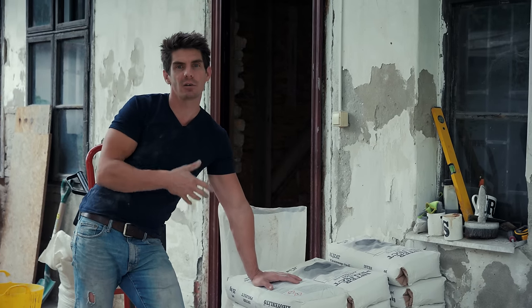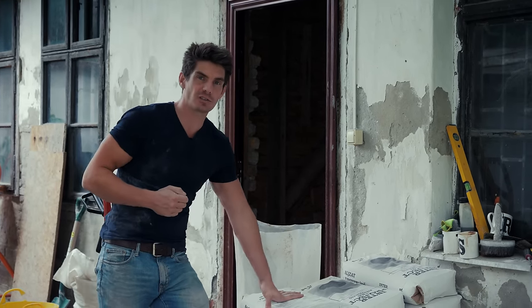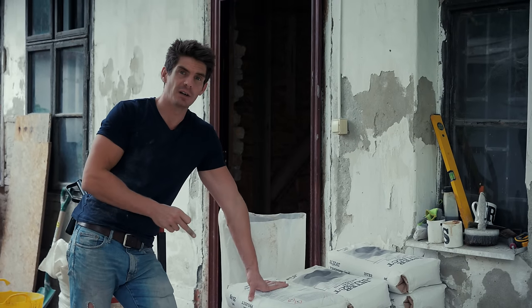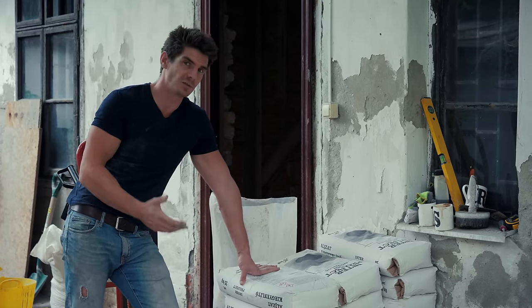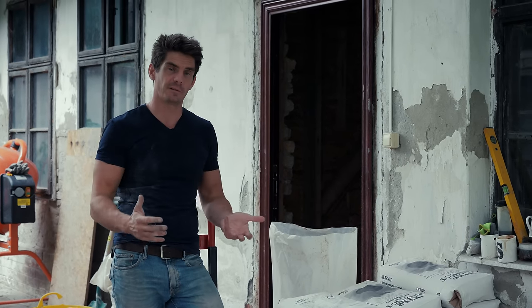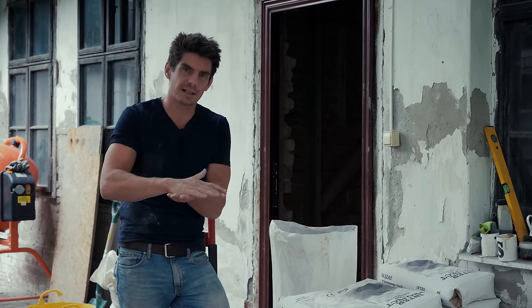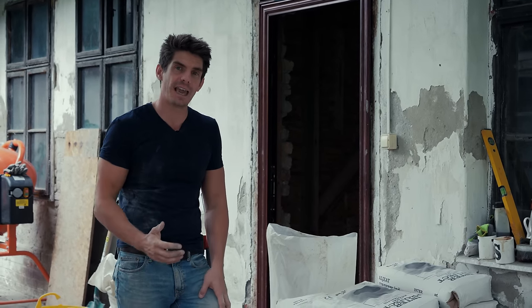This is not like plastering or mixing mortar where you can eyeball it — you must follow the bag instructions. Also use the right primer: if you can find a primer that matches the product you're using, go for it — even if a cheaper own-brand primer is on the shelf. If the floor doesn't go down right — cracks or doesn't adhere — you'll have to chip the whole thing up, bag it, skip it, and start again. This stuff is idiot-proof, just follow the instructions.